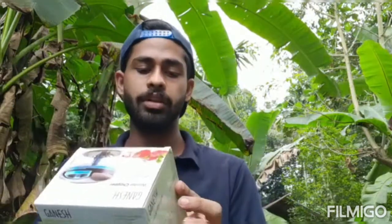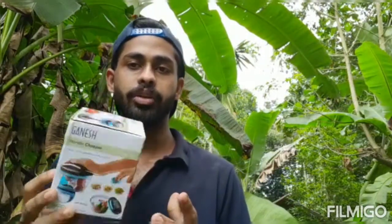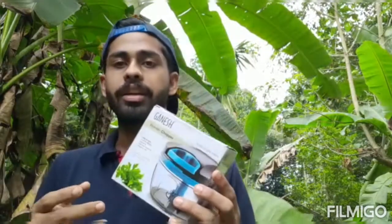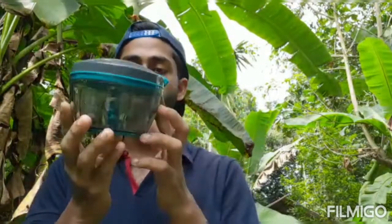There is a product in our kitchen. We have some vegetables. We will use the product written in the description below — it will be available in the description box. It's a nice product, a brand called the Wonder Chopper.